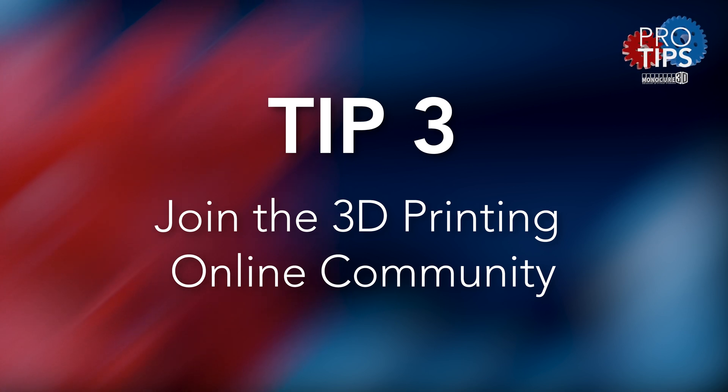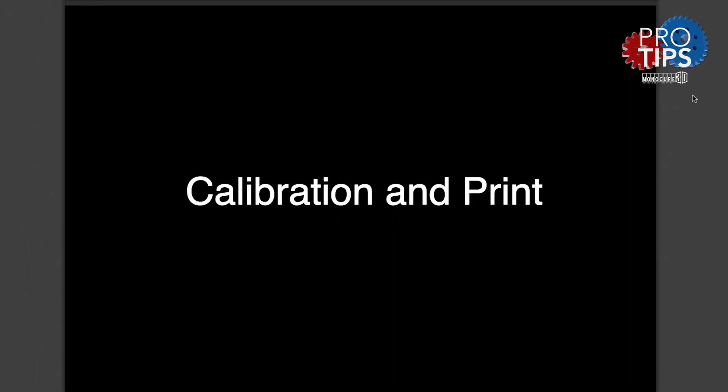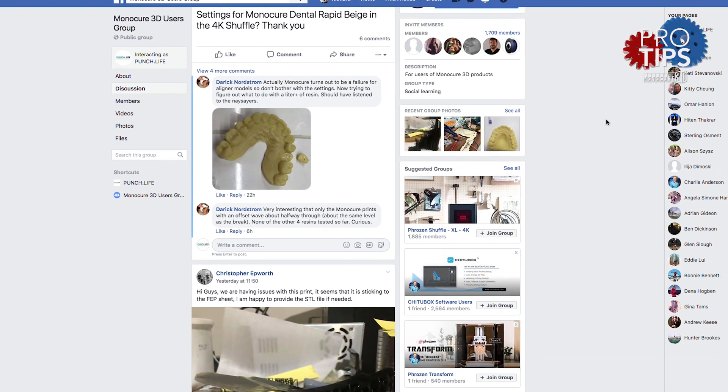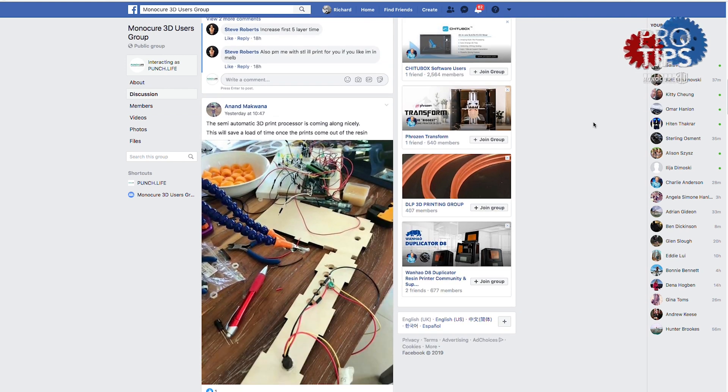Tip number three: join the community. Try and find a good online forum or a social media group that has the same printer as yours. Set up your printer according to manufacturer's instructions and listen to others who have already paved the way. Personally, I'm a big fan of Facebook groups, but there are heaps of options — just sign up and get involved.